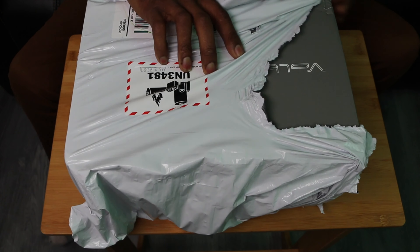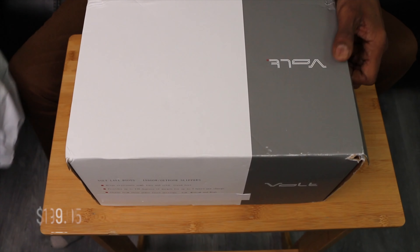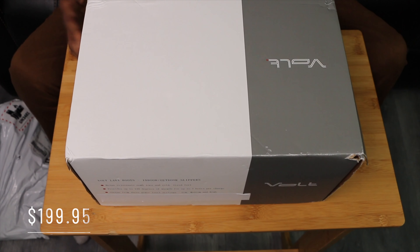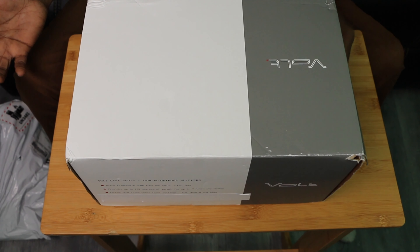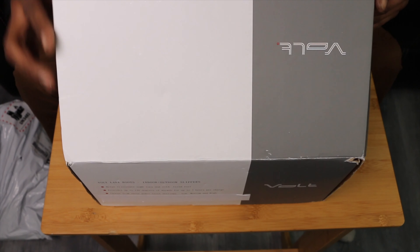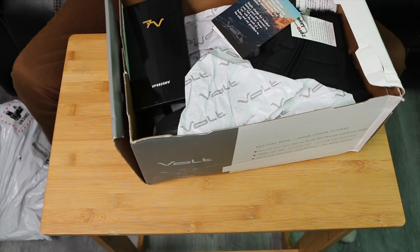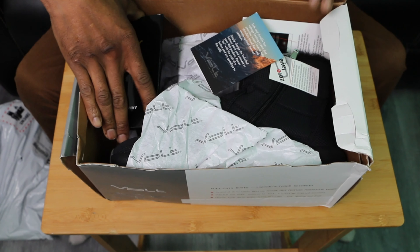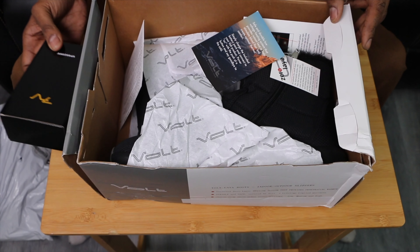Let the unboxing begin. First of all, the question is: are these indoor or outdoor? Are they indoor slippers or outdoor boots? Well, that depends on what you need to use them for and the application. Are they heated boots or heated slippers? That's on you.